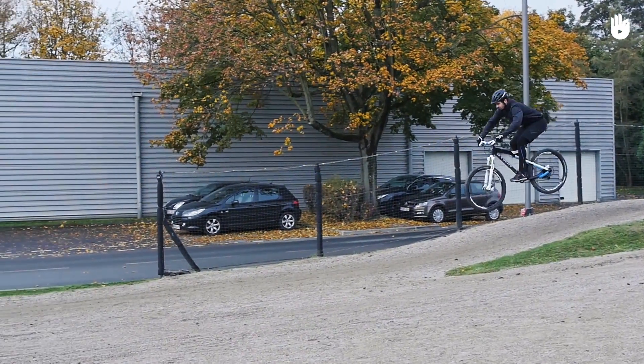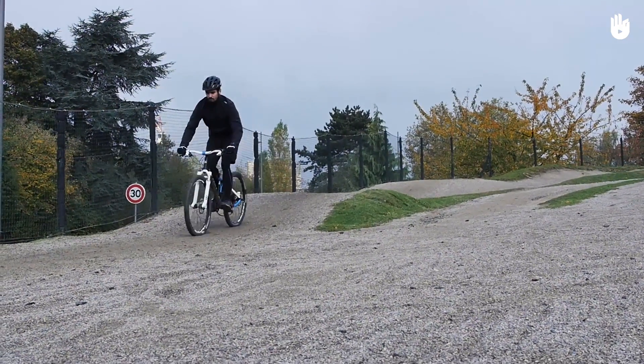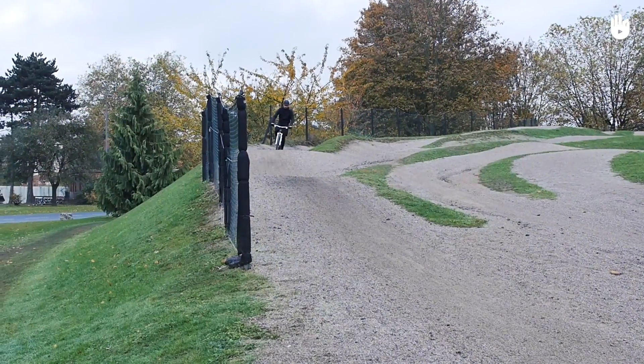Step 4: When you start descending, pay attention to the angle of the slope or terrain to prepare for landing. Adjust your bike by using your body weight to be parallel to the landing surface. Upon landing, refrain from braking sharply — try to absorb the shock by landing simultaneously with both wheels, otherwise you could lose balance.